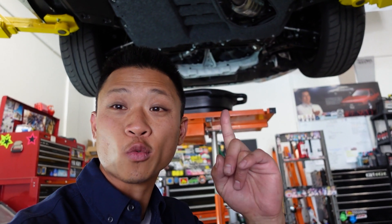Bay Area GR86 owners, if you are a serious track enthusiast, I recommend you drop your oil pan right away and clean up that oil pickup. Here's why.